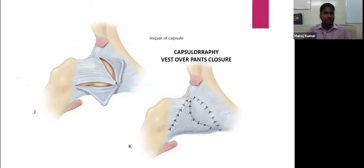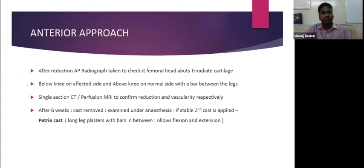After reduction, an AP radiograph confirms the femoral head abuts the triradiate cartilage. A below-knee spica cast on the affected side and above-knee on the normal side with a bar is applied. A single-section CT or perfusion MRI checks stability and vascularity, as in the medial approach. After six weeks, the cast is removed and examined under anesthesia.